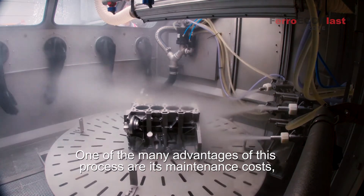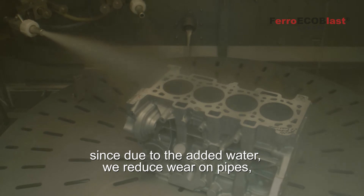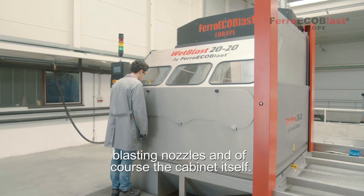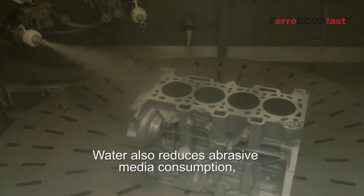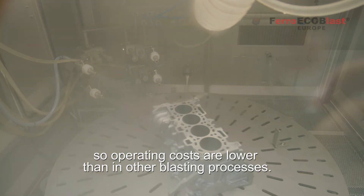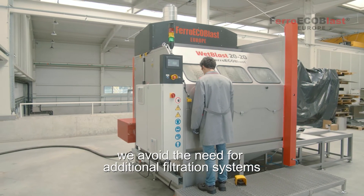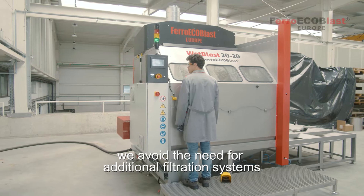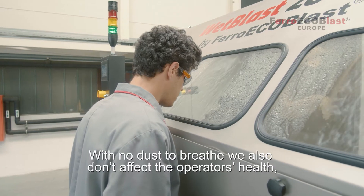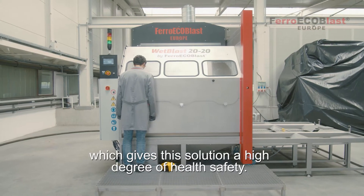One of many advantages of this process are its maintenance costs. Due to added water we reduce wear on pipes, blasting nozzles and of course the cabinet itself. Water also reduces abrasive media consumption so operating costs are lower than other blasting processes. Wetblasting does not produce any dust, which means we avoid the need for an additional filtration system to ventilate the cabinet and extract dust. With no dust to breathe we also don't affect the operator's health, which gives this solution a high degree of health safety.